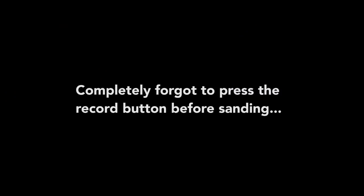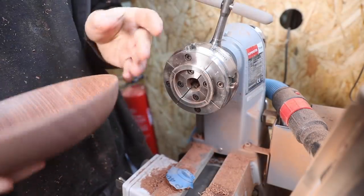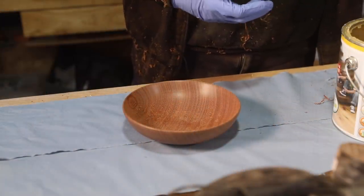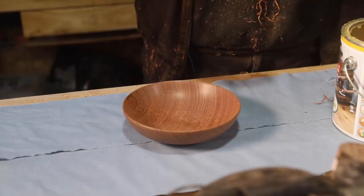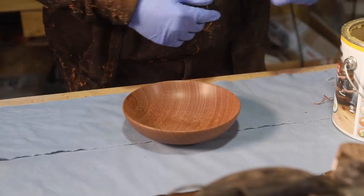Let's get it sanded. And to finish this, I'm just going to use Osmo. It's my go-to finish for pretty much all my furniture and projects because it's really easy to apply, it's food safe, it's natural, and it's easy to maintain. I just use it for everything. And if you want to know how I apply this stuff, have a look at my link in the top corner.